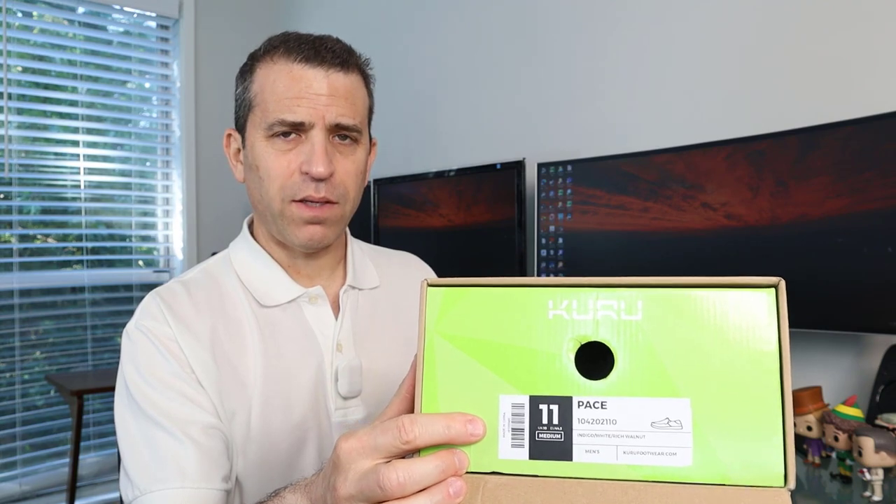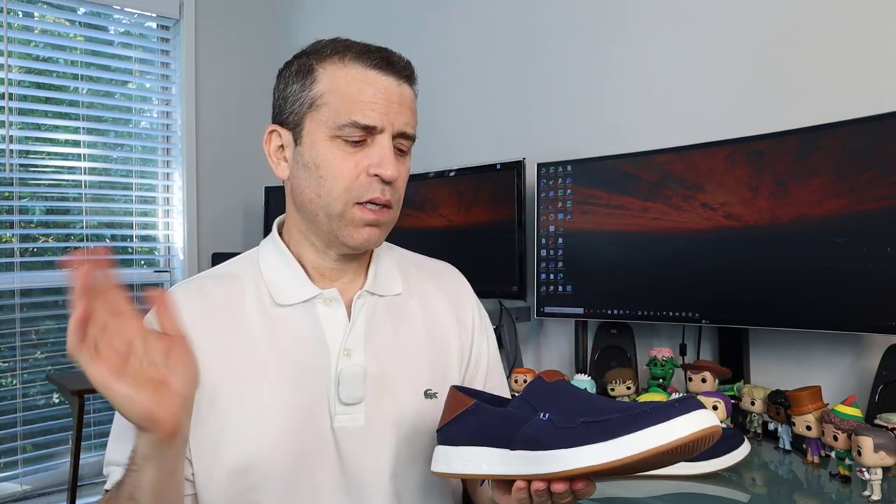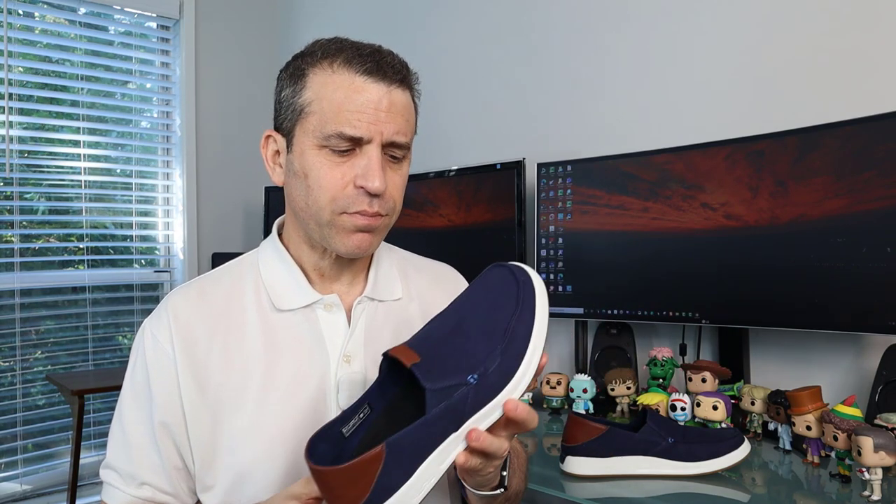I got a size 11 in these. I normally would wear an 11 and a half and even sometimes a 12 in their shoes, but I found that these fit me with a size 11. I had tried the 12 — holy cow, I was swimming in them — sent them back and ended up going with the 11. So if you're on the fence, you might want to go down a half size based upon my experience.